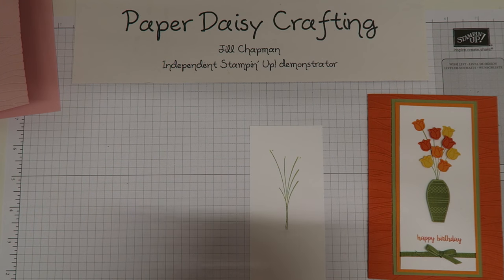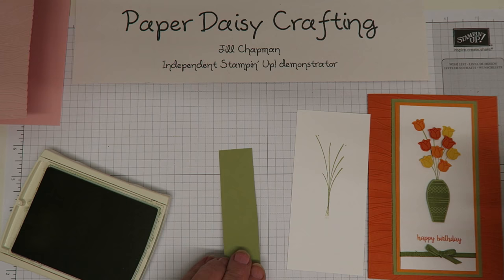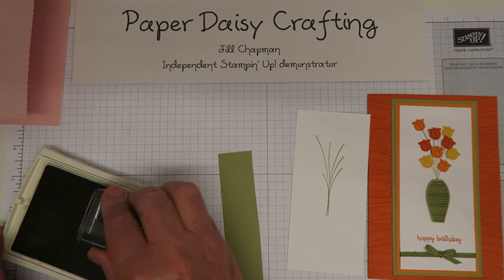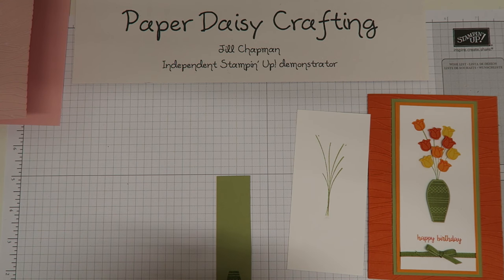I've got a couple of smudges there but that won't matter because they're going to be covered with flowers, so if that happens don't panic. Now I need to stamp my vase onto a little strip of pear pizzazz card in pear pizzazz ink - that's one of the older colours - and I'm going to stamp my vase upside down at the end of my panel.